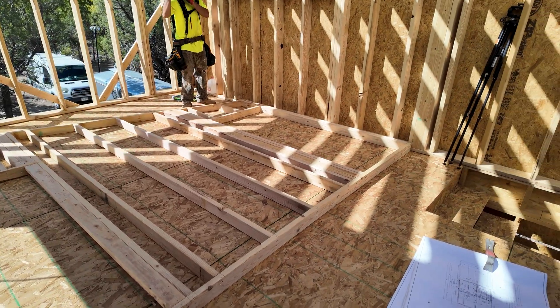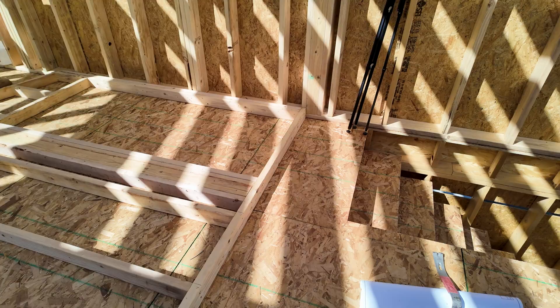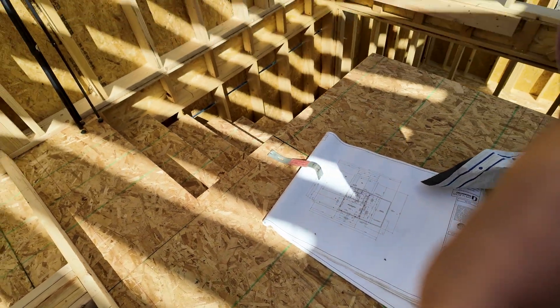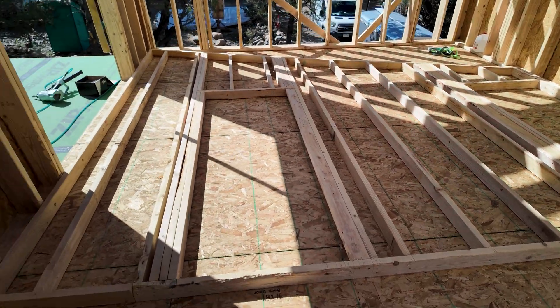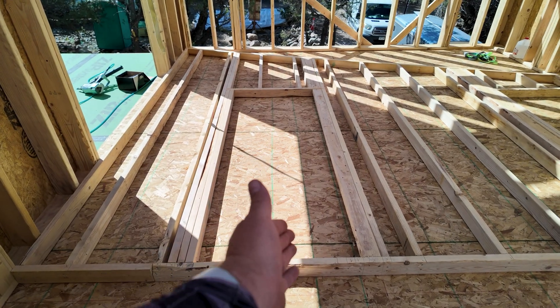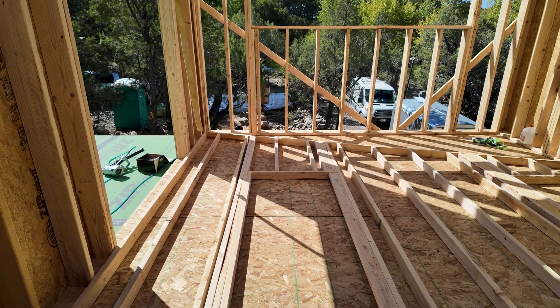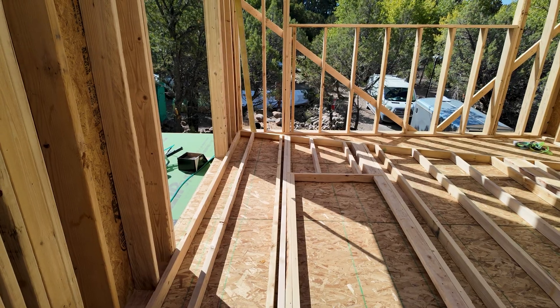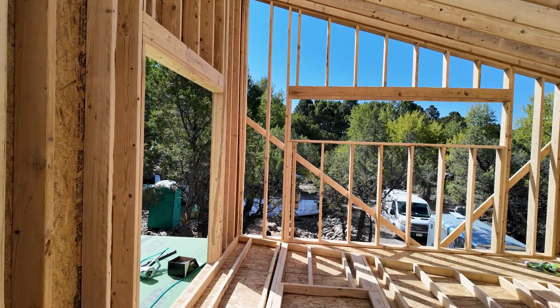This is the last main wall for the second floor - the divider between the main bedroom, bathroom, and the stairway. It's not a load-bearing wall, so it can be a little lighter - no big headers needed, just two-by-fours going across. We framed it up a little different because there's going to be a barn door there, so I couldn't make it a regular door frame. Once it stands up, we'll pack it out with more lumber, make a nice square corner, and add blocking for railing brackets. Let's lift it up and hope it doesn't catch in the rafters.